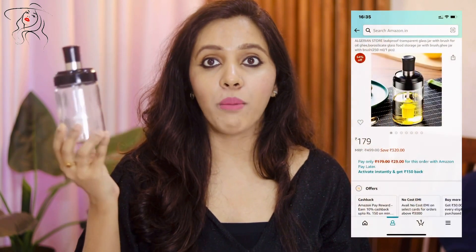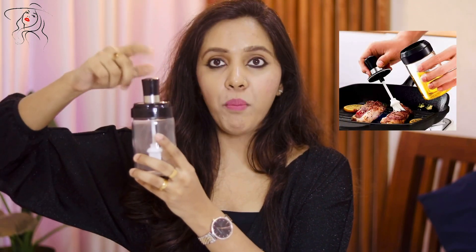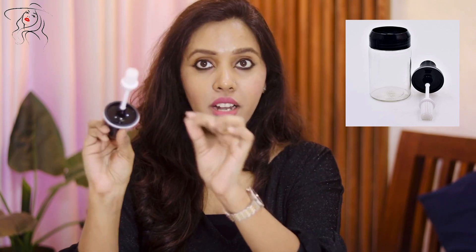The first product is a ghee or oil storage container. This is the container I am talking about — very pretty, very sturdy. This is a glass jar and it has a very pretty black lid on the top portion.